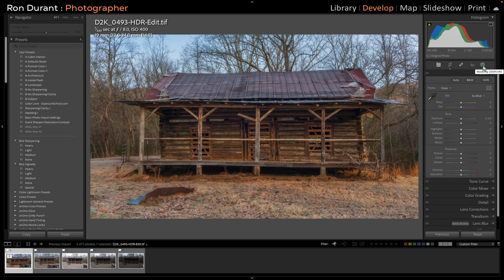This is the image I created using the D200 camera, which is a 10-megapixel camera. I selected this camera on purpose because I wanted to get that film-like look, and I think I've accomplished that in this image. That's it for this edit.